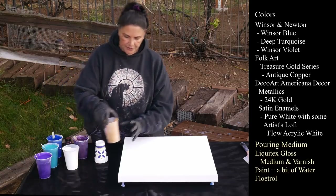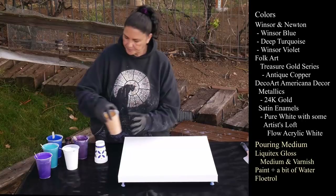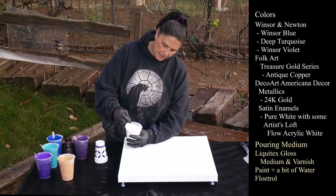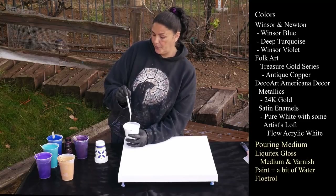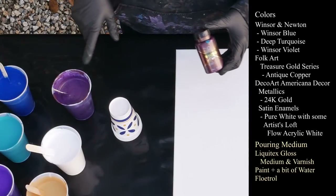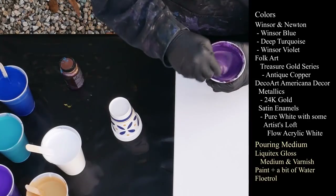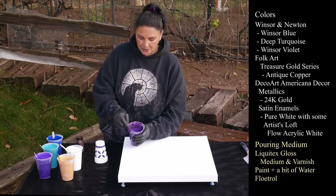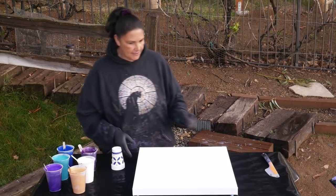I have my usual 24 karat gold from DecoArt Americana Decor Metallics, and my DecoArt Americana Decor Satin Enamels in pure white mixed with some Artist Loft Flow Acrylic in white. And last but not least I'm using up the rest of my Treasured Gold series from Vulk Art — this one is Antique Copper. I had a little bit left from the last video, the How I Mix My Paint one, which I'll also link up here. I thought this would be really cool because it does that color-shifty thing with the copper and the purple in this color palette.